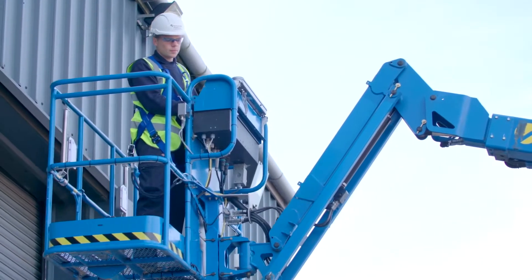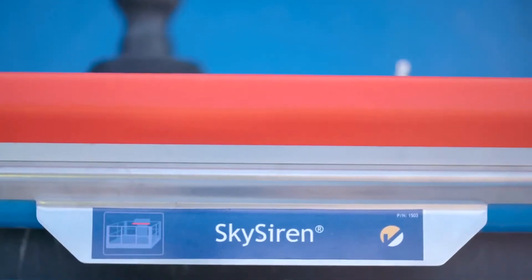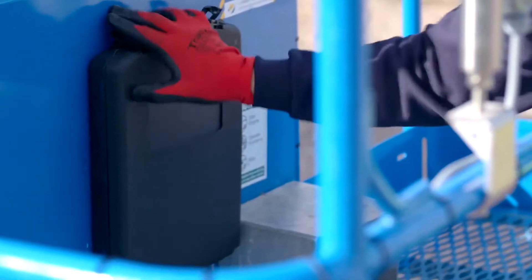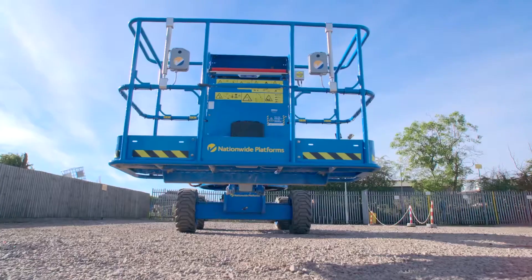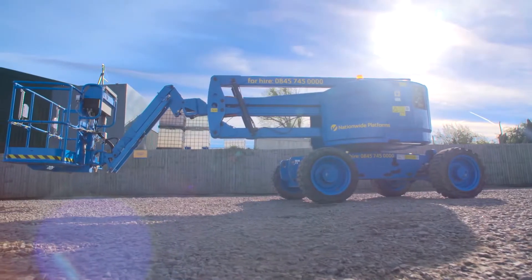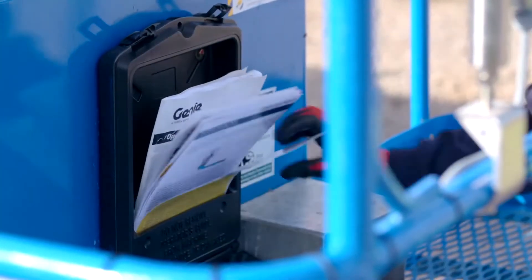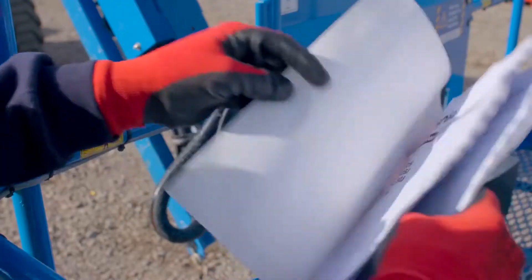This familiarisation video has been developed to help trained powered access operators understand how to use SkySiren PCS. The video is based on the SkySiren PCS operator's manual. Please refer to the manual for any further queries. While every effort is made to ensure that the information provided is accurate and up-to-date, Nationwide Platforms accepts no liability for reliance on the contents of this video, which has been produced for guidance only and is not intended to replace the MUPE manufacturer's manual.